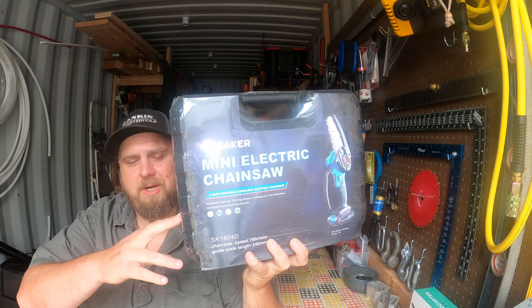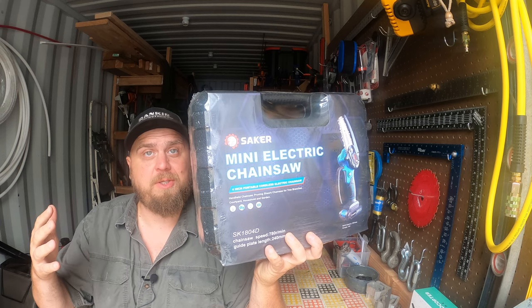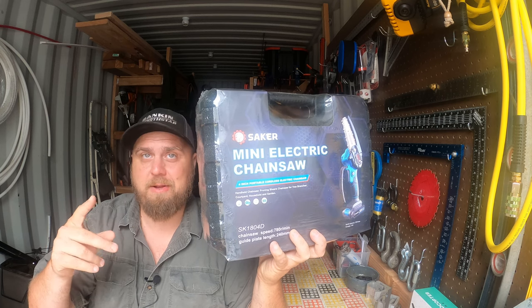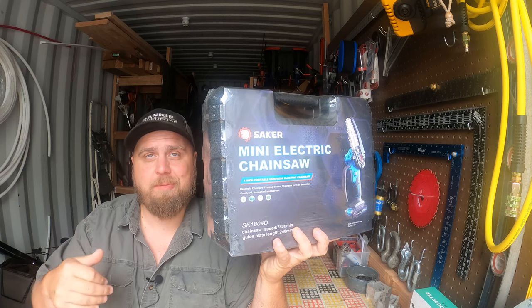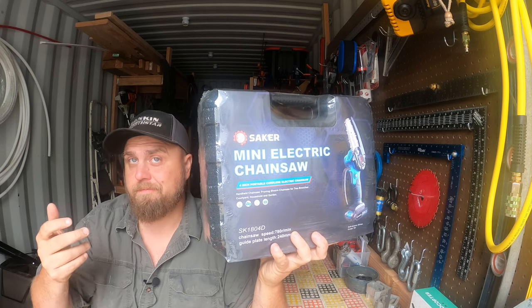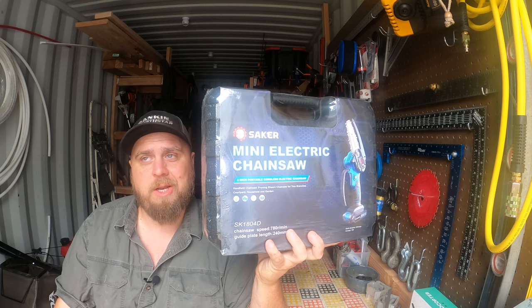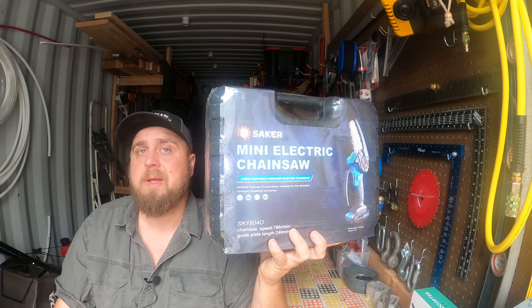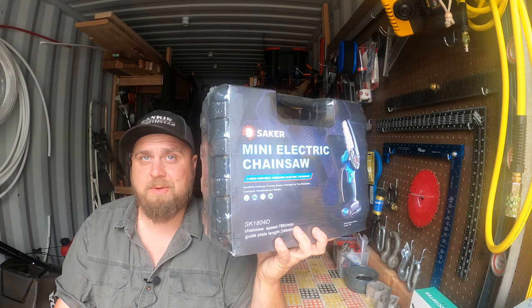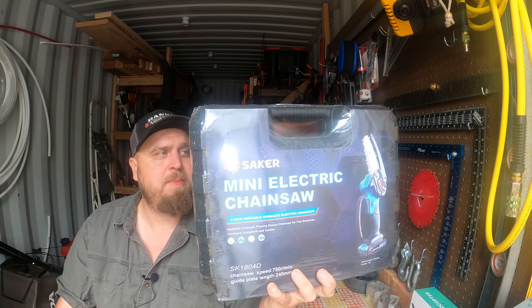This type of saw was kind of popularized, I believe, by Stihl — it's called the GTA 26. I was going to do a comparison between the two, but the GTA 26 has been on back order for like a year and a half. And guess where the GTA 26 is made? Bosch also makes something like this, and Milwaukee makes one called the Milwaukee Hatchet. I bought a lot of DeWalt stuff — guess where a lot of that's made. Once you commit to a battery system, you're in deep. Anyway, this is the Saker Mini Electric Chainsaw, and the price point is way lower.